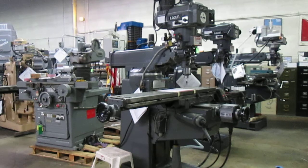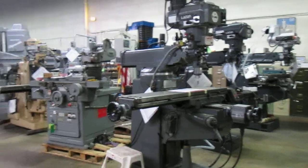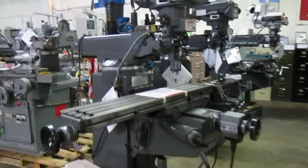Hello, this is Machinery Consultants. We're going to video this Lagoon FTV2S Vertical Mill, serial number SE31204. It has a two-axis servo CNC system on it, and the machine can also be run strictly manual. You would have the two-axis X and Y power feed units. It also has a Sargon three-axis digital readout.